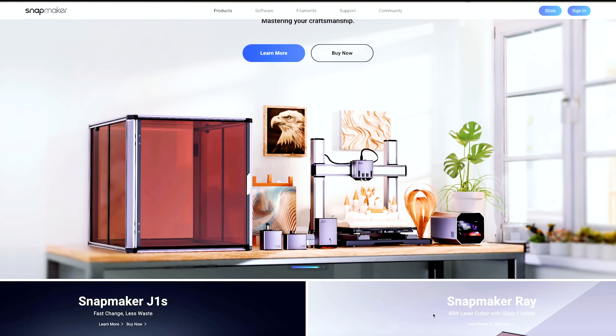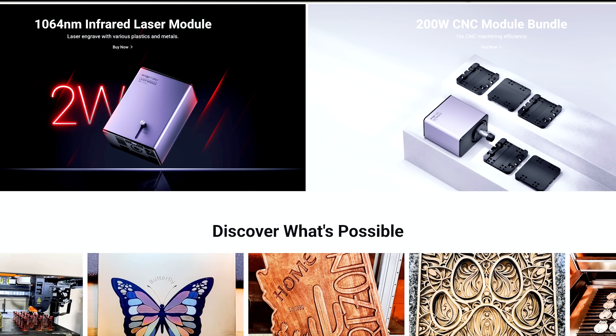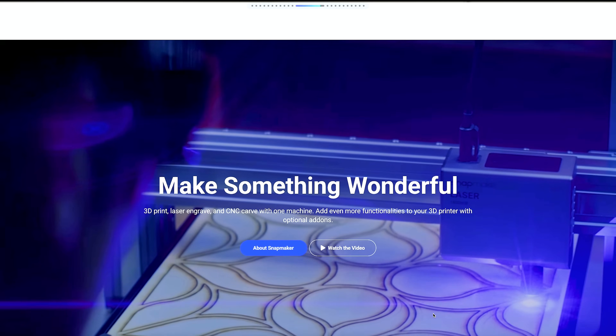If you're interested in getting this Artisan 3-in-1 by Snapmaker or any of their products, I have a discount code in the description below to help save you some money. If you have any questions about this machine or my Maker journey, please post them in the comments — I would love to hear from you. I really hope you enjoyed this video and I hope to see you in the next one.